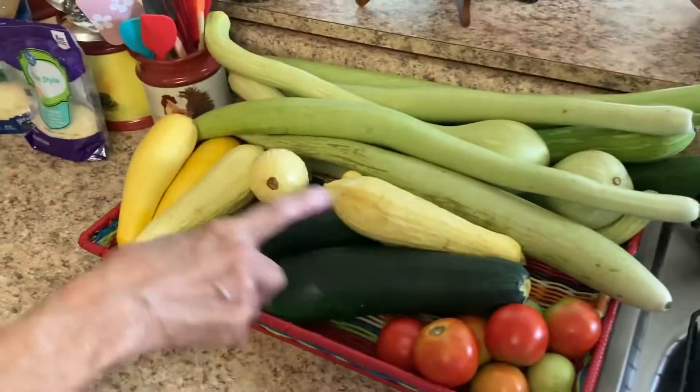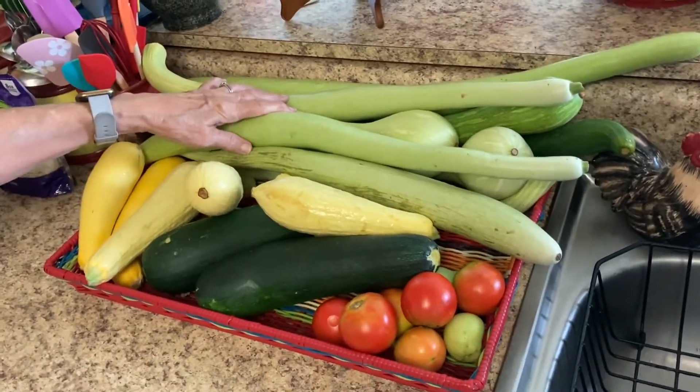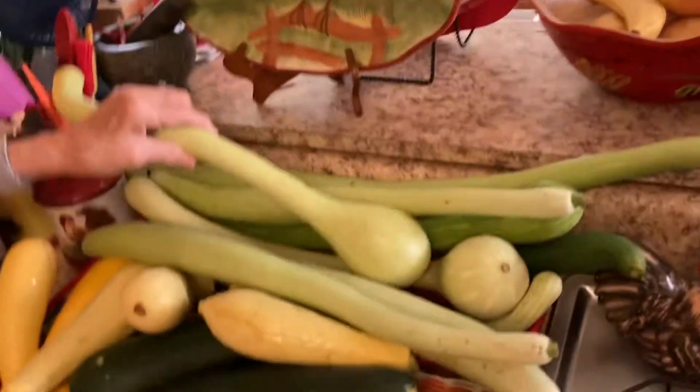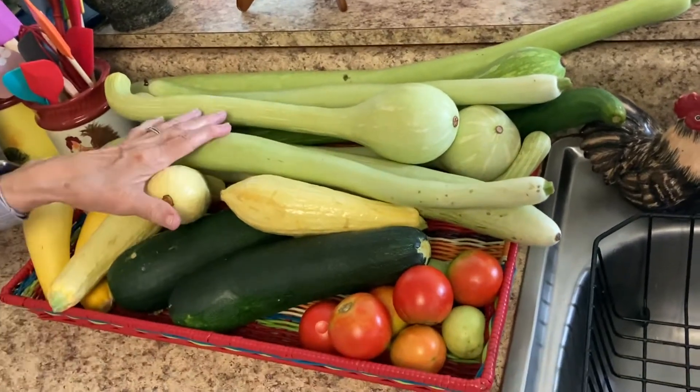Roy loves to plant different stuff in the garden — things we've never heard of. Last year we planted what we call long beans, and some of them were this long. You just snap them and use them like green beans; they were delicious. This year we've got snake squash, trombone squash, zucchini, and yellow squash.